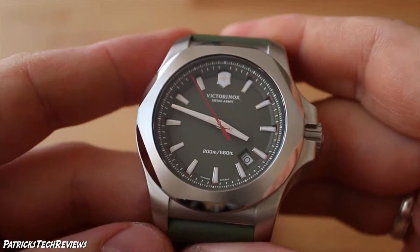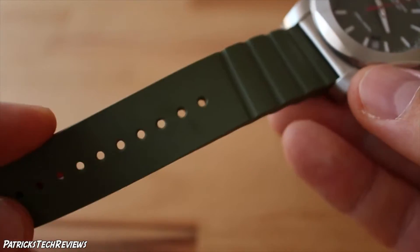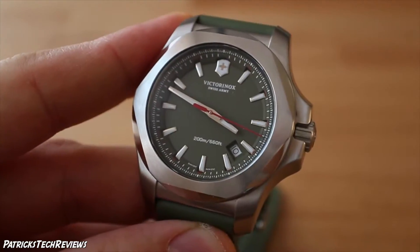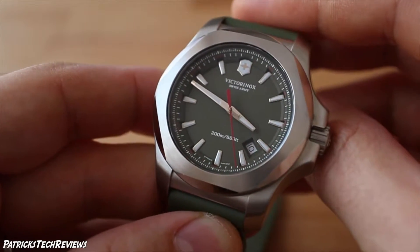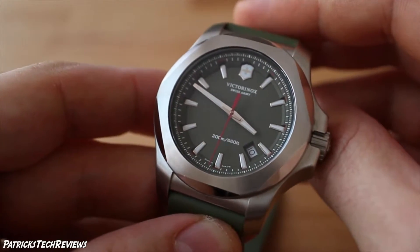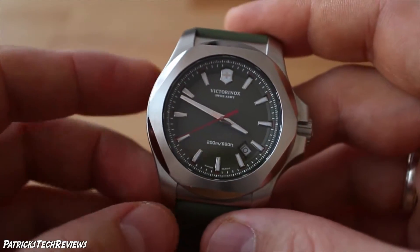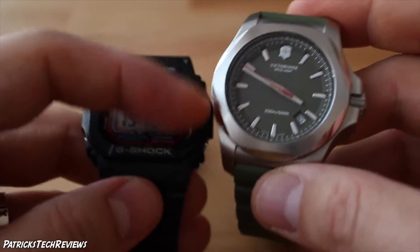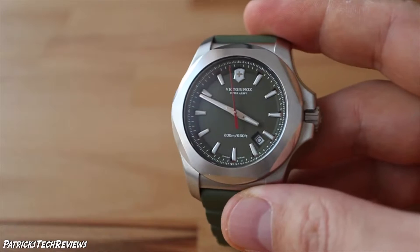Obviously it's Victorinox, Swiss made. The rubber band color is green, same as the dial itself. It's 43 millimeters in diameter. The main selling feature of the INOX is that Victorinox went to really extreme measures to test this watch. It's kind of the Swiss G-Shock from Victorinox. Even though it has a quartz movement and a steel case — unlike the G-Shock where everything is rubberized — here you have just a rubber band but a full stainless steel case.